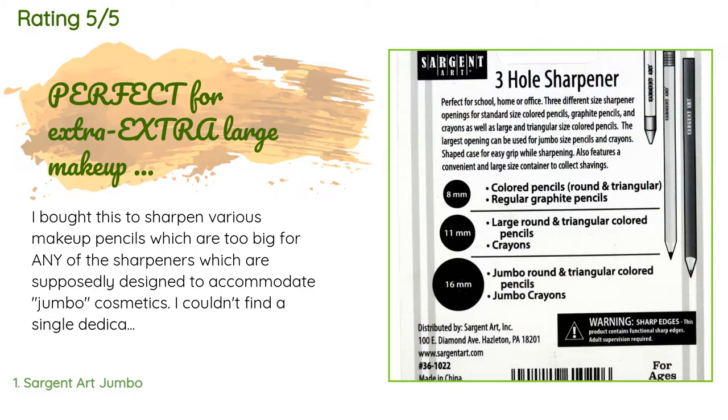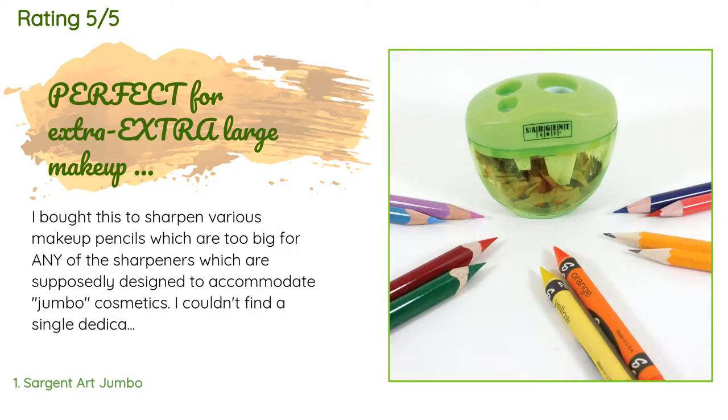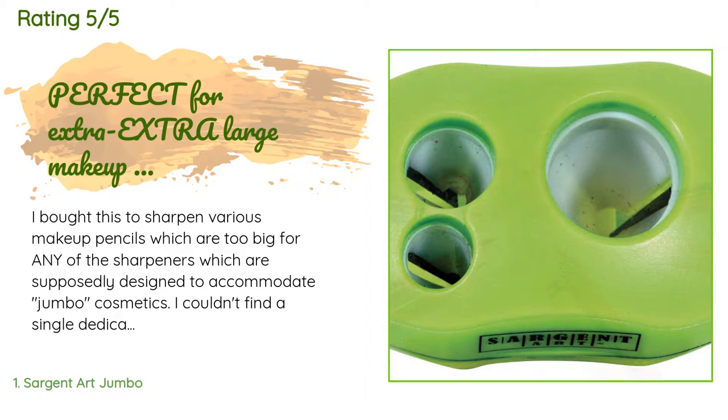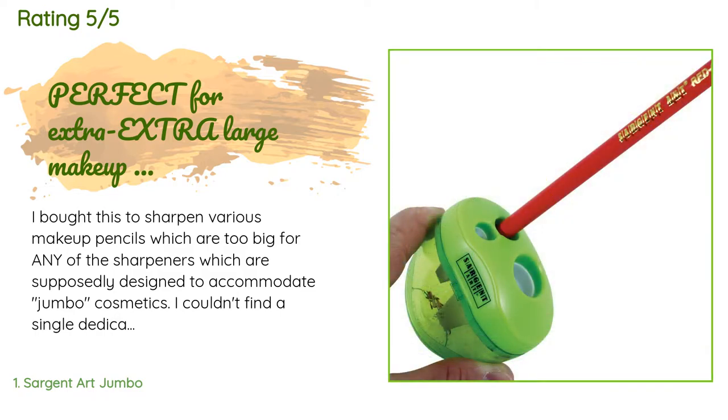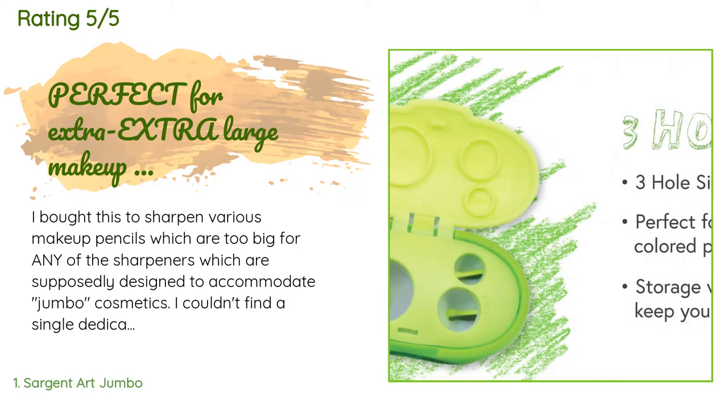A customer said: I bought this to sharpen various makeup pencils which are too big for any of the sharpeners supposedly designed to accommodate jumbo cosmetics. I couldn't find a single dedicated makeup sharpener that was actually big enough, including the exorbitantly priced models on the market.